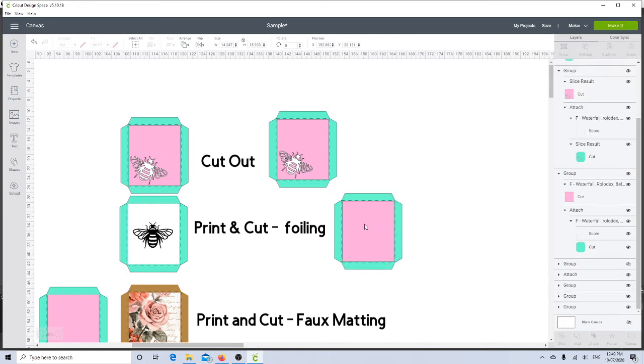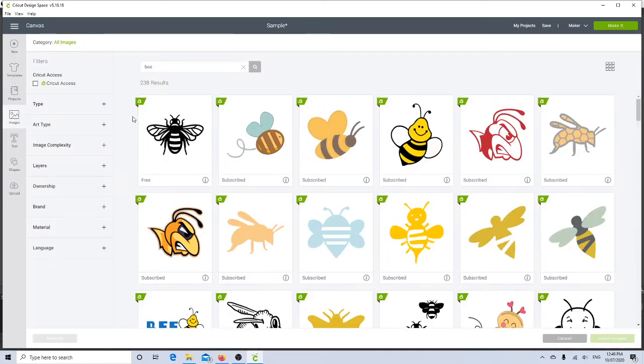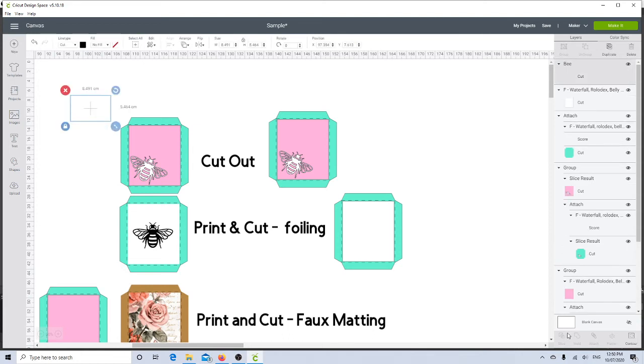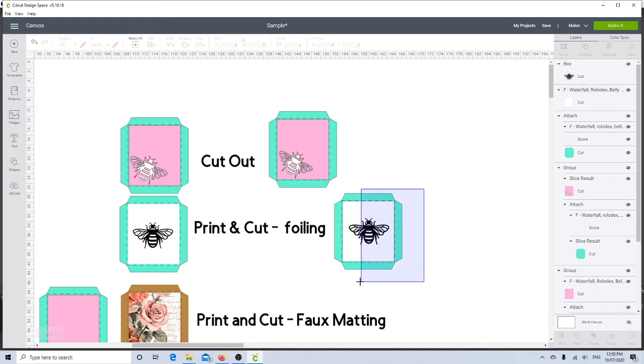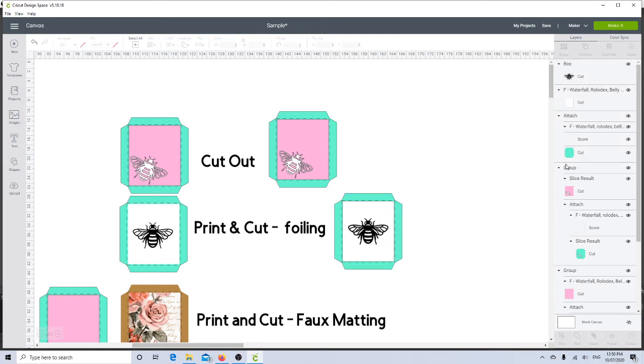I'll select my mat only and change it to white. Then I need my bee, so I'll go back to images, select the bee again and insert it, bring him over and decide where to put him. I could use the align feature and center it — let's do that, select the whole thing and click center.